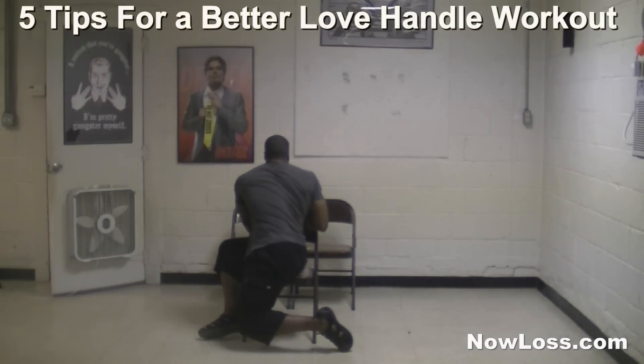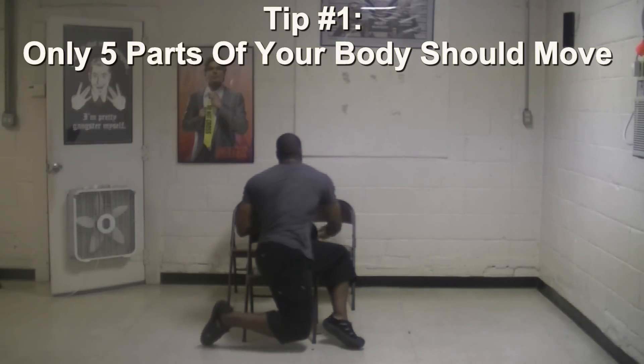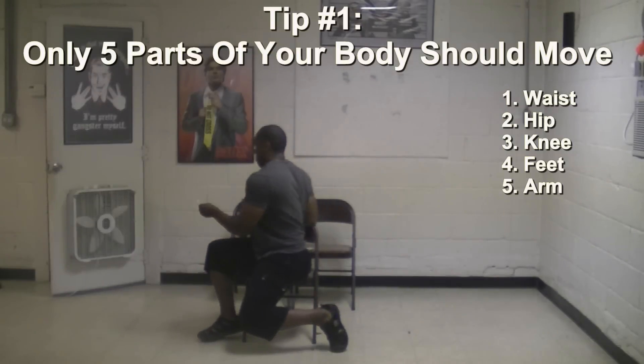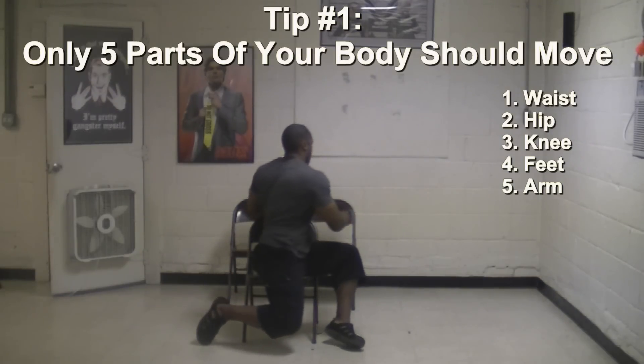Before you give this love handle exercise a try, I want you to use these five tips for a better love handle workout. Tip number one: there are only five parts of your body that should be moving when you do this exercise. Press your waist, then your hips, knees, feet, and then your arm holding the playing card — all in that order.